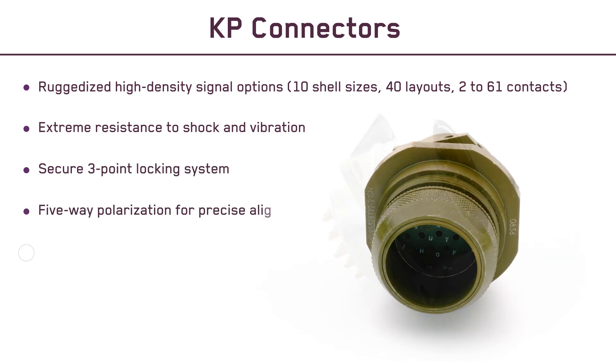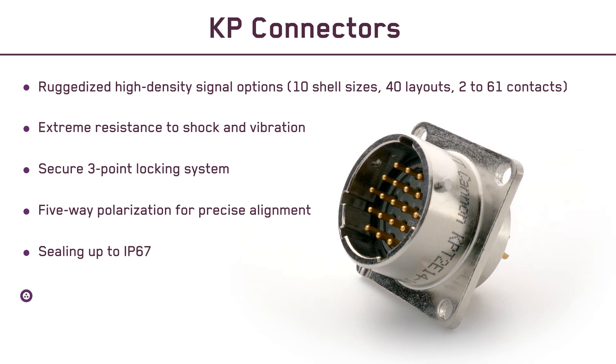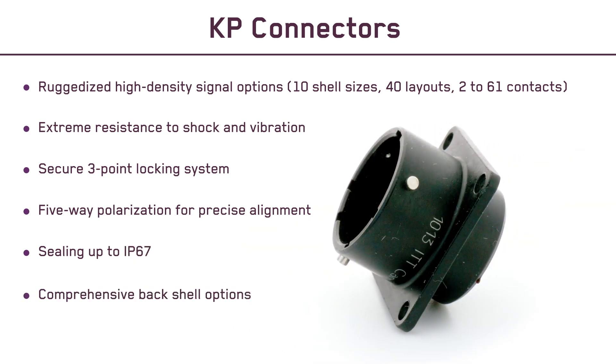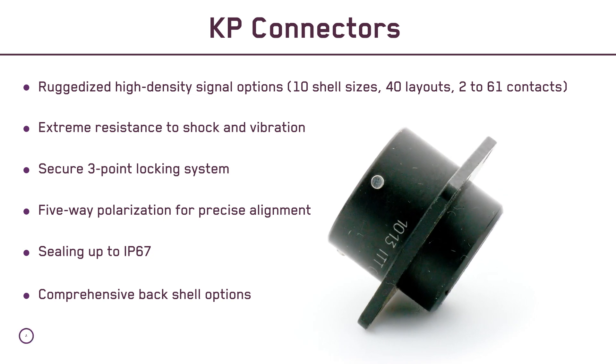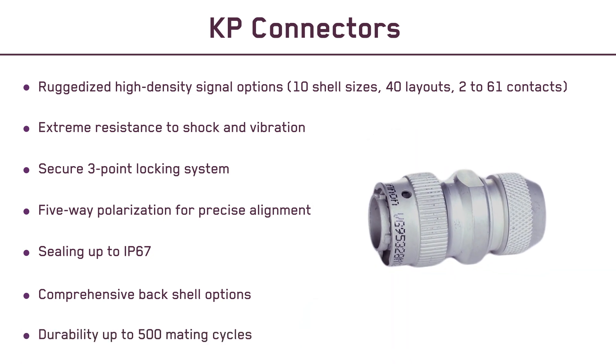A positive 3-point bayonet coupling mechanism, 5-way polarization for precise alignment, environmental sealing up to IP67, a comprehensive range of back shells including shielded, clamped, 90-degree, and shrink tube options, and excellent durability with up to 500 mating cycles.